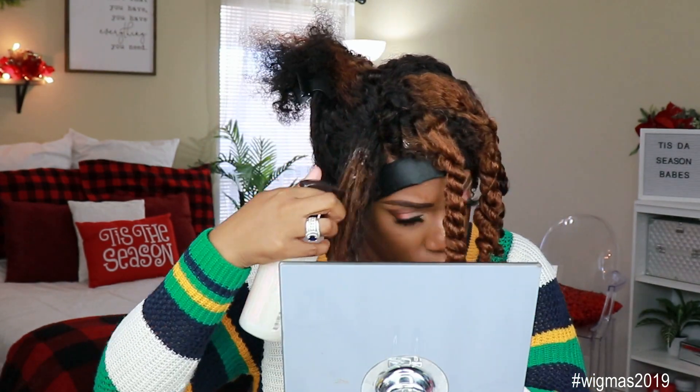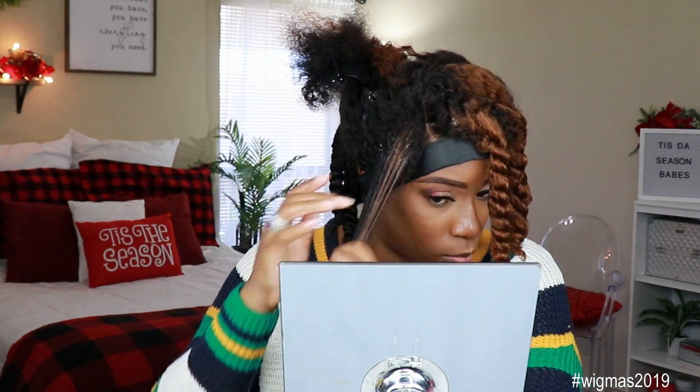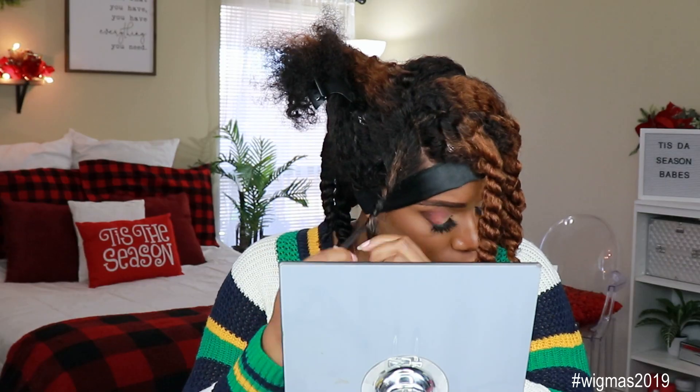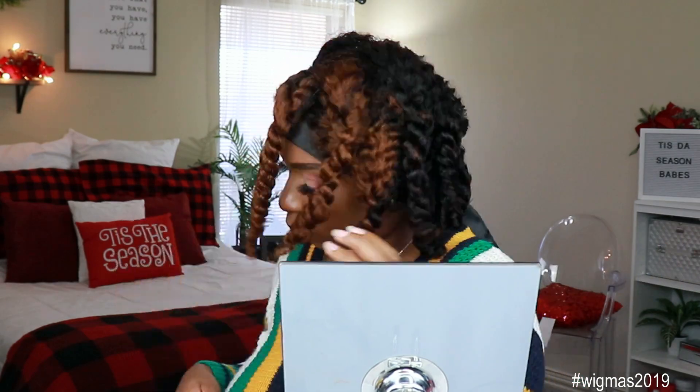Jingle bell time is a swell time to go gliding in the one horse lane. Giddy up the jingle horse to pick up her feet. Jingle up around. Hey guys, welcome back to my channel. It's your girl Kyra Shawn. Welcome back to a special edition of Wigma's. Today's video is brought to you by Her Given Hair, so shout out to them for sending me this unit to review for you guys.